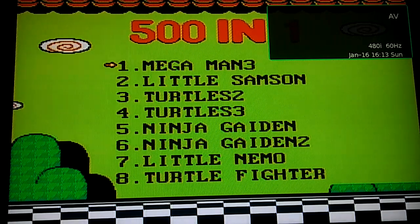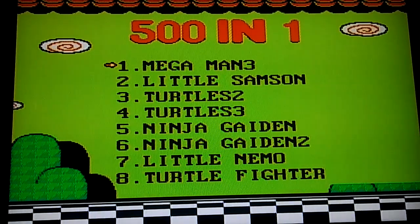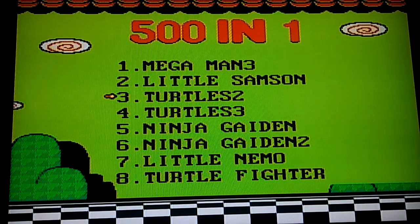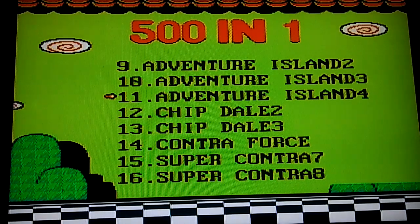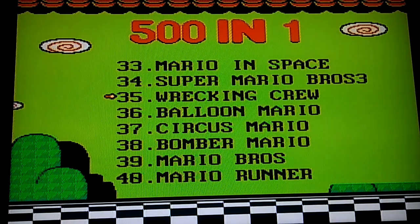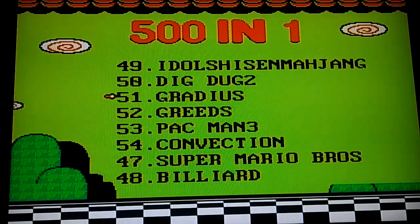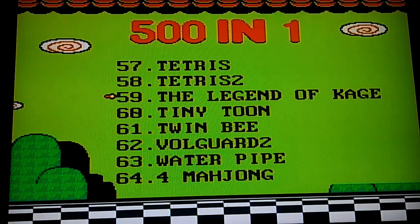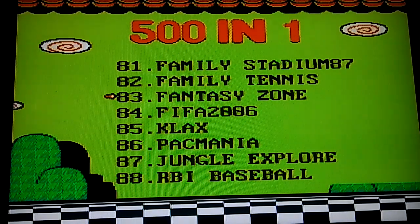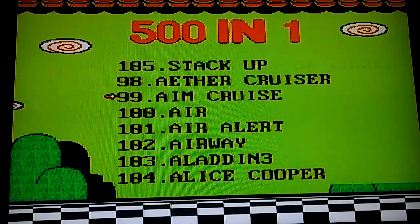I'm going to hit that power switch. Here we go. Oh, that's cool — that old-timey music though. So it has a bunch of games here. I'm going to go ahead and scroll through them all so you guys can see the names, but I'm not going to play each one obviously because that would take forever.